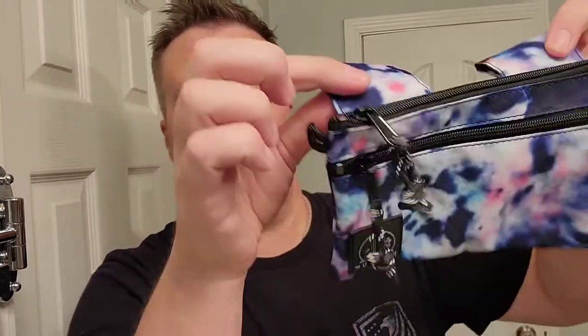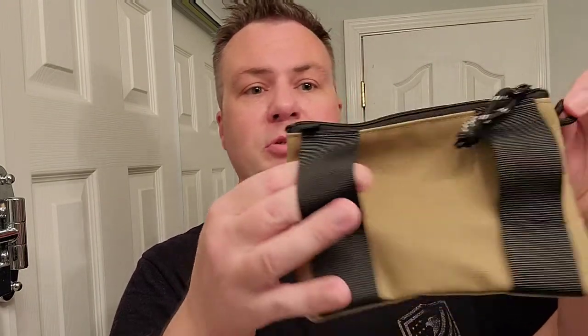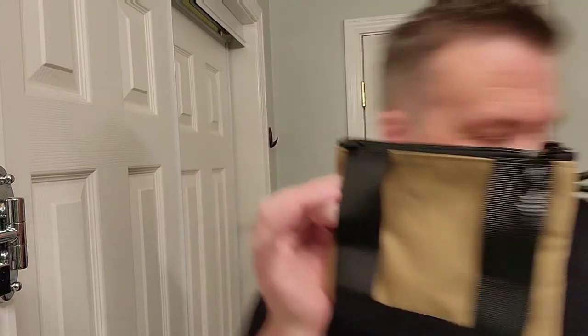This one is my wife's. These loops right here — so this can hang down like this. You might run your belt through it like this, or you can let it hang. This is what I choose to do because I feel like I get a little more access to it that way. I've never really tried it the other way. This also has a little cord on the side, and that one does too.